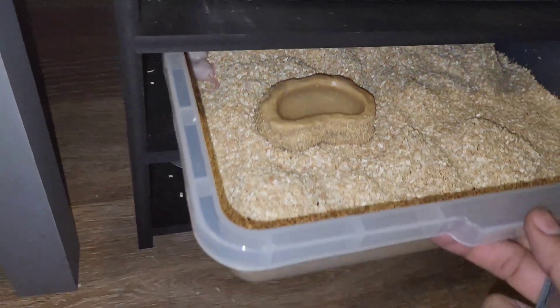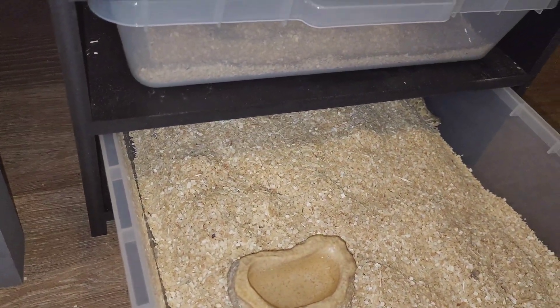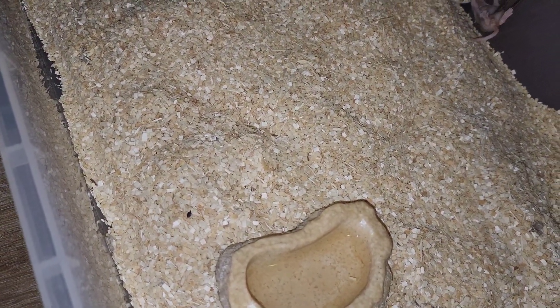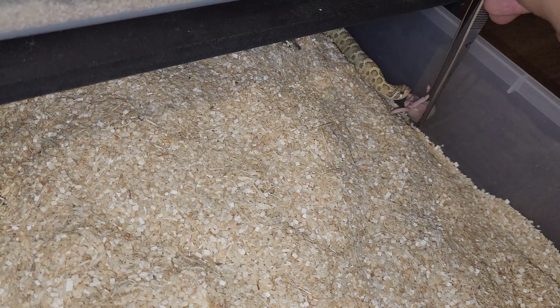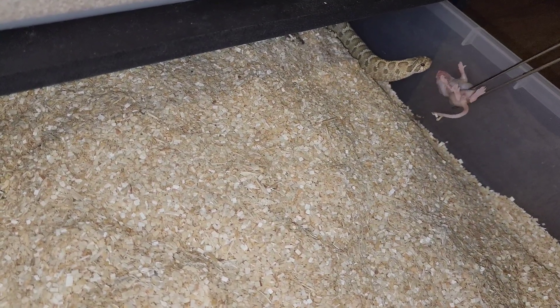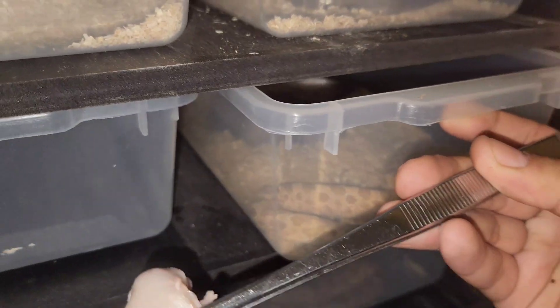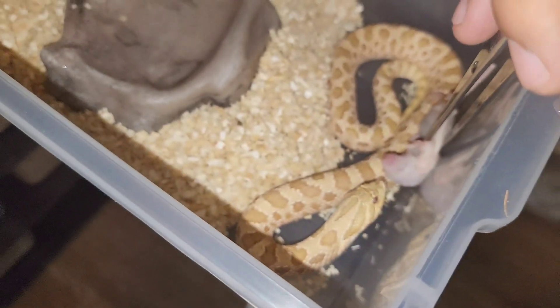My lemon ghost — she sometimes takes from the tongs, but most of the time she's a drop feeder. When she was younger she used to take it, but ever since I switched her over to this enclosure she doesn't take off the tongs. Yeah, she didn't want to take off the tongs. This is that weird ultra yellow hypo I made.